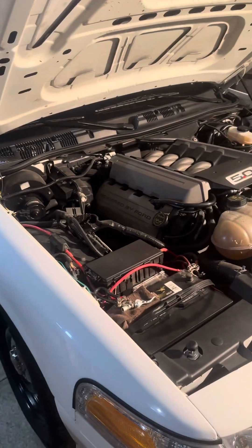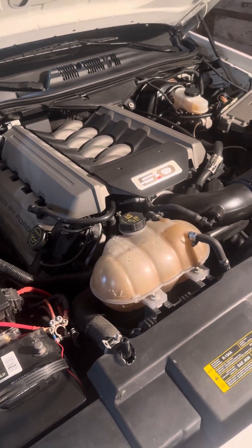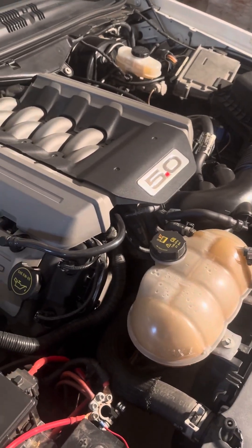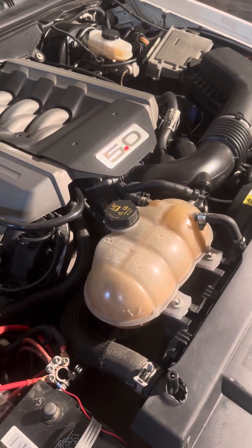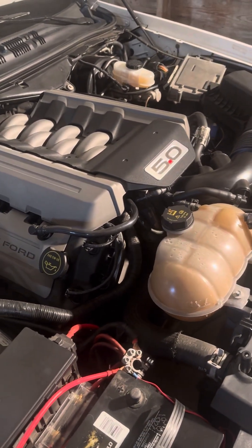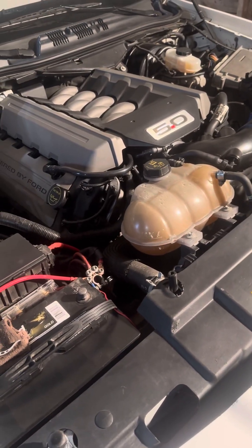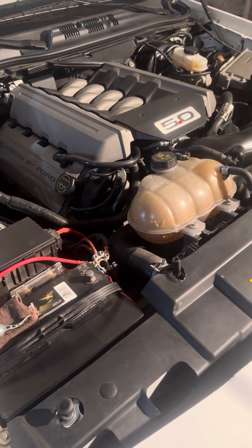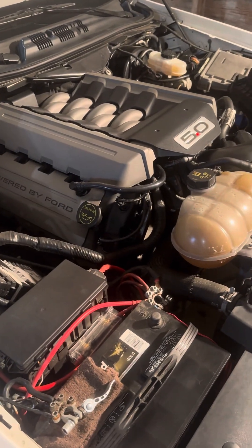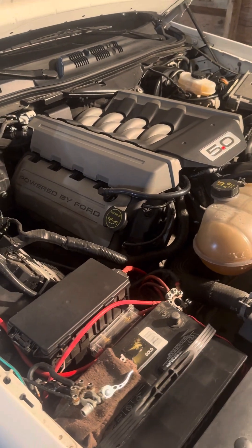This past winter I put a Gen 2 Coyote out of the wrecked Mustang. Before I put it in, I did all new timing components: GT350 timing chains, phasers, guides, tensioners. GT500 high volume oil pump with billet oil pump gears and a billet crank sprocket, and ARP head studs. At some point I'd like to throw boost at it in the form of a VMP or Whipple supercharger, but it probably won't be this winter.